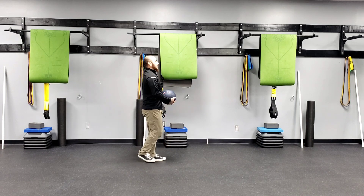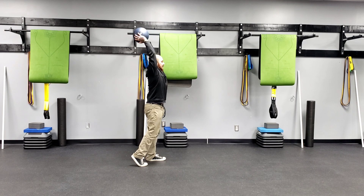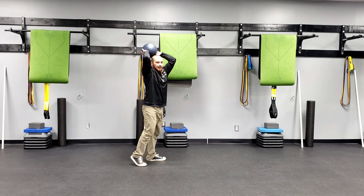From a different angle: toe in line with the heel, heel is elevated, raise my arms overhead, bend my knee, reach my hips back, and press my feet into the floor as I stand tall.